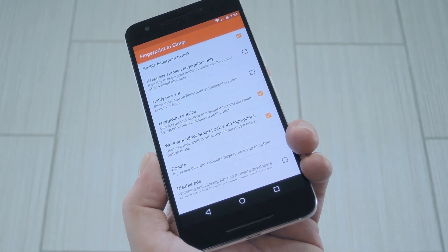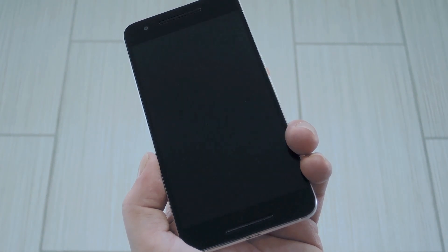Hey, what's up everybody? It's Dallas with Gadget Hacks, and today I'm going to show you how to turn off your screen using your fingerprint sensor.